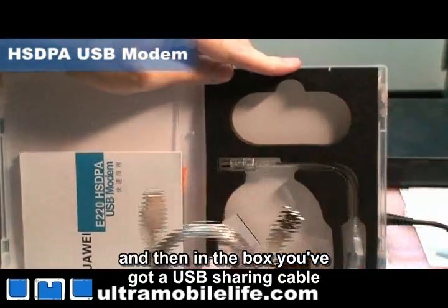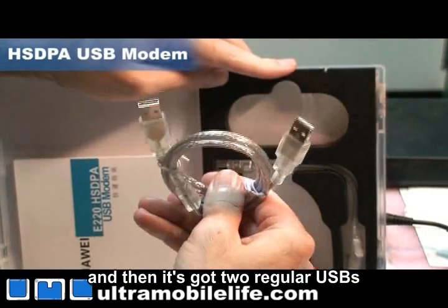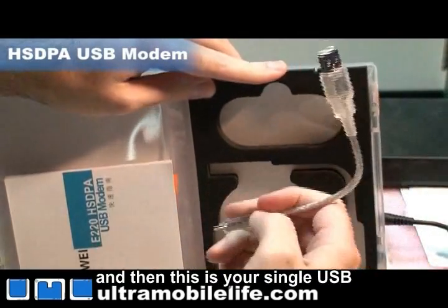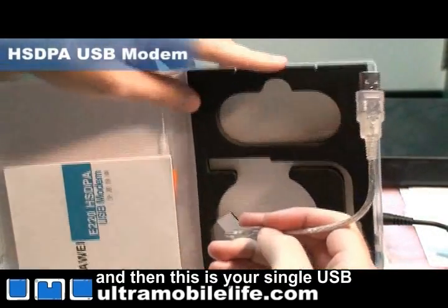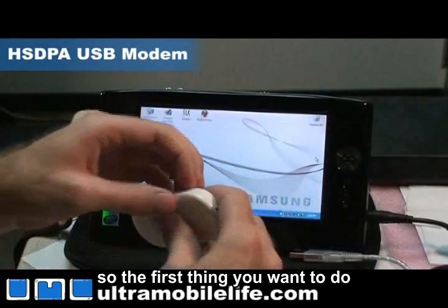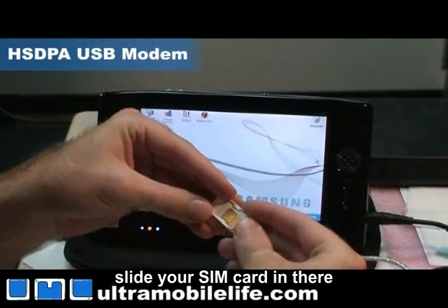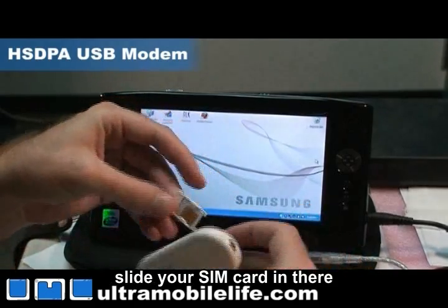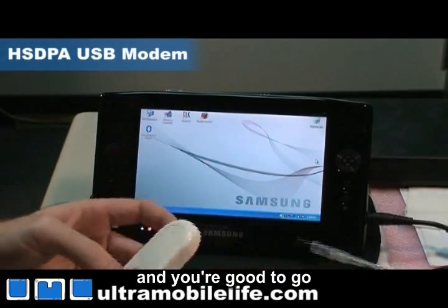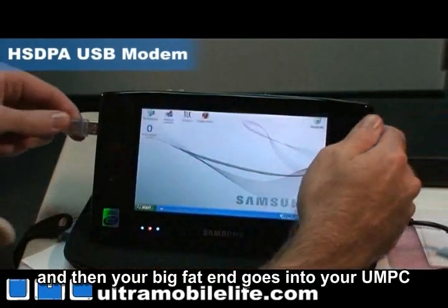In the box you've got a USB sharing cable — it's got a mini USB here and then two regular USBs so you can plug into two different computers at the same time. And then this is your single USB for standard usage. The first thing you want to do is open up the little tray, slide your SIM card in and then plug in your mini end here and the big fat end goes into your UMPC.